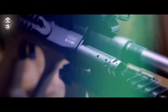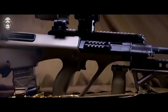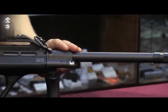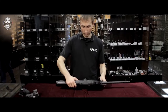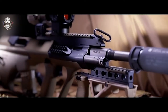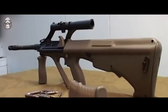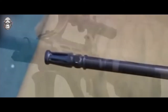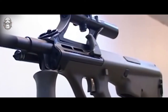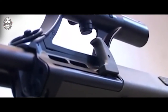The modern Steyr AUG is a modular design that can be easily transformed into a light machine gun, carbine, sniper rifle, or submachine gun by adding various detachable components. In addition to Austria, Steyr AUG small arms have been adopted by Ireland, New Zealand, Oman, Saudi Arabia, Morocco, and Bolivia. It is also actively used by law enforcement agencies in many countries as well as private security companies.